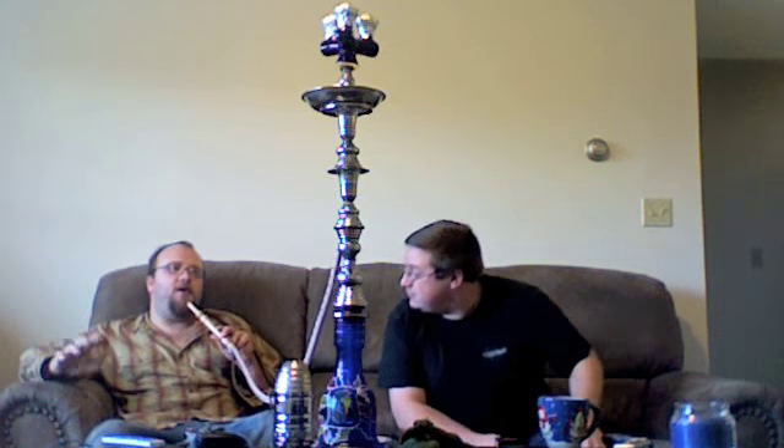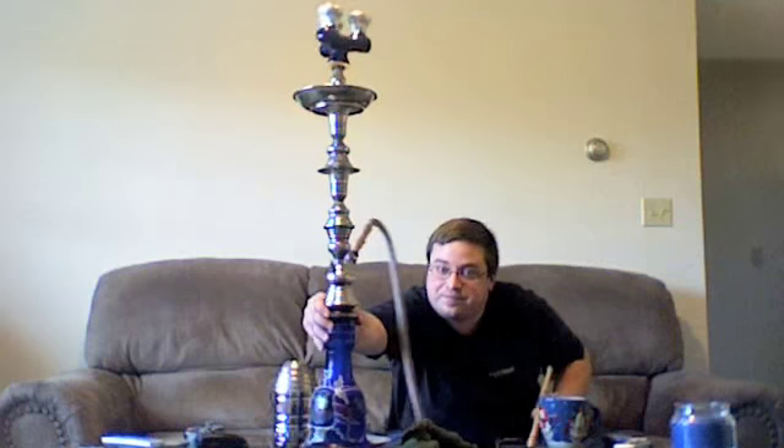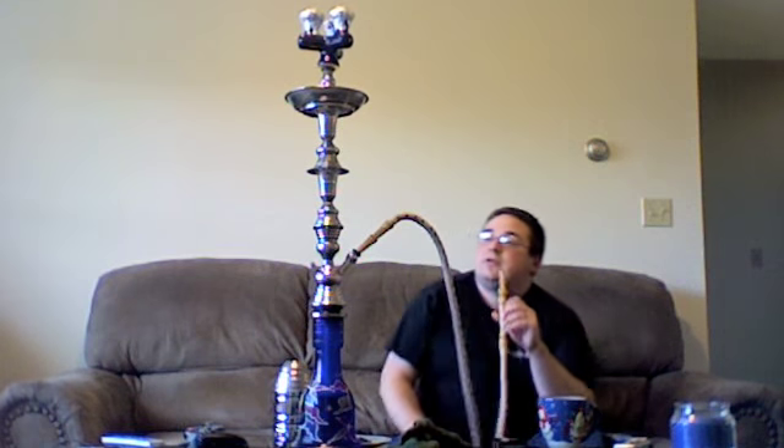It smokes okay. I've been using it since we got it. It depends — since you can't get a windscreen on it because it's so tall, that's one factor. Even without using the three-headed bowl. Tony, can you grab the one that it comes with real fast? It's over here — as you can see, it's a standard Egyptian style. Very similar to a lot of hookah designs you will see out there.